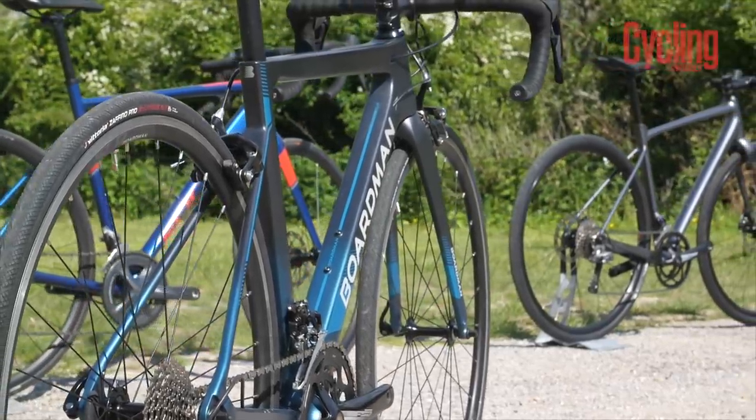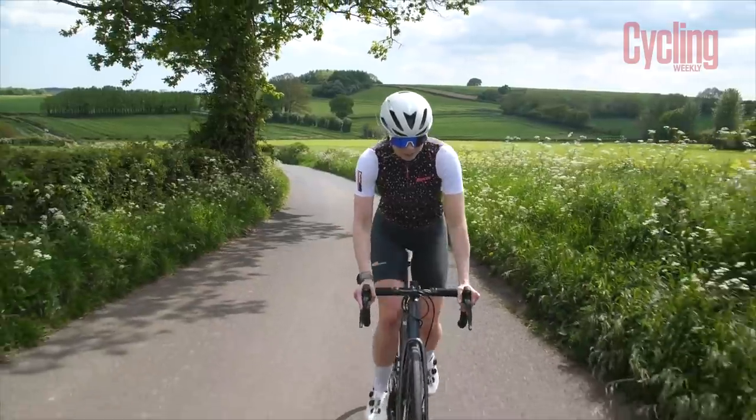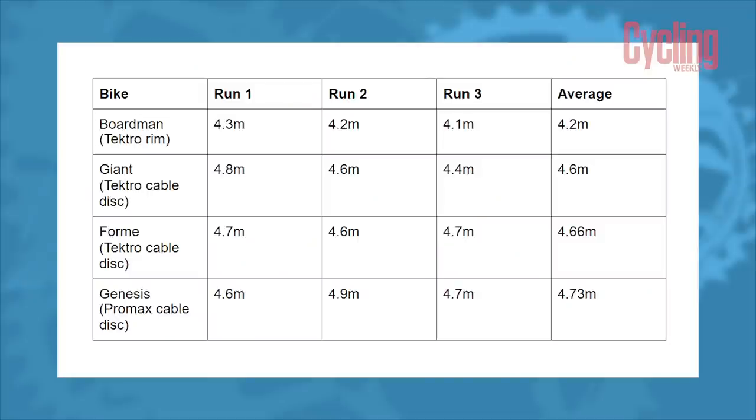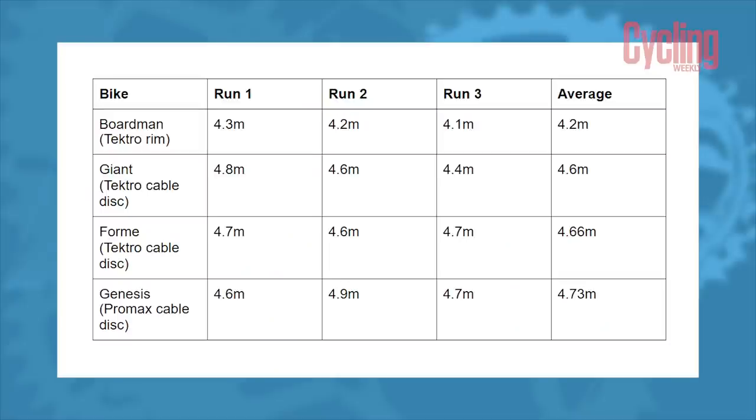To give you a hint at some of the content coming from the tech team in the coming weeks, we are currently testing four £1,000 bikes — a really popular price point. One of the key differences between these bikes has been the braking style: one is rim brake and the other three are cable-actuated discs, all using different systems and brake pads. We've done some brake tests outside and the results should be on screen now. We ran that with a rider getting up to 30km/h, slamming on the brakes, and then measured where they stopped from the centre of the front axle.